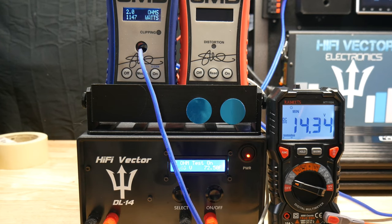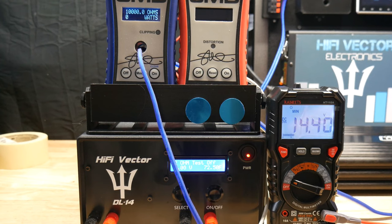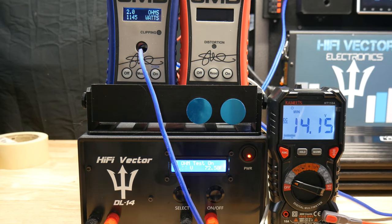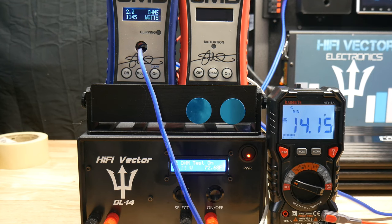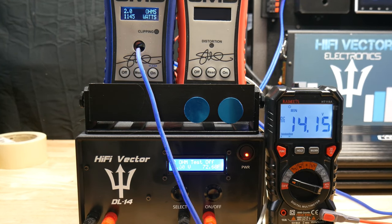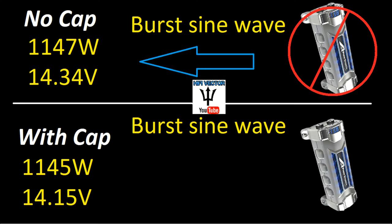Now let's try it with the cap and see if it gets any better - maybe with dynamic burst it'll actually hold some juice to help out that voltage drop. With the cap installed on the dynamic burst test, it actually did better with no cap again. These last two dynamic tests I had to bump it up - you can see the power is now at 1145 watts; voltage wasn't dropping enough trying to do RMS at 800 watts. With no cap we held 14.34 volts, and with the cap it dropped to 14.15.